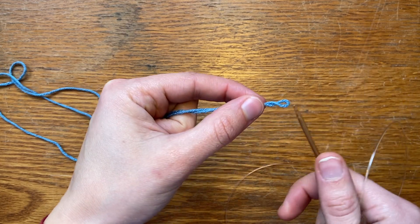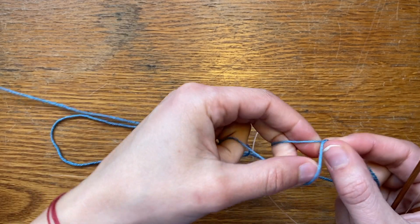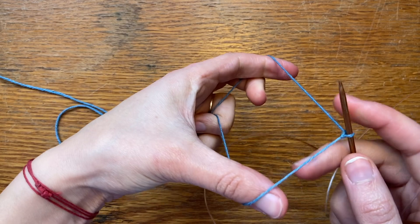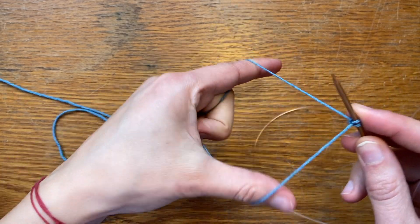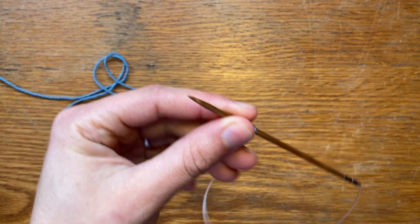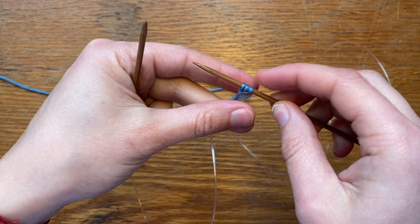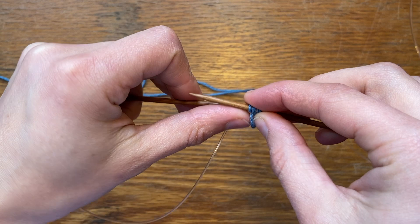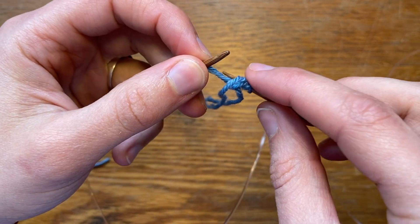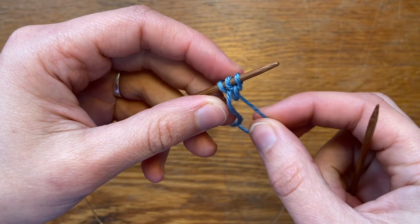First thing I did was make a slip knot. I'm going to make another slip knot here and I'm going to cast on three stitches — this is for a three-stitch I-cord cast on. I'm going to slip these three stitches over to my left hand needle: one, two, three — there they are.